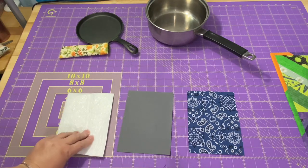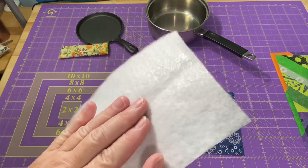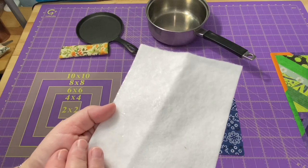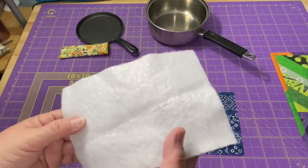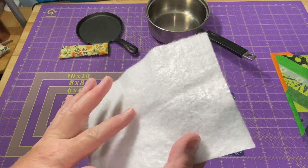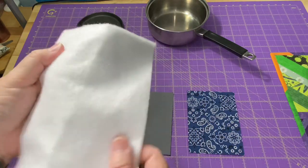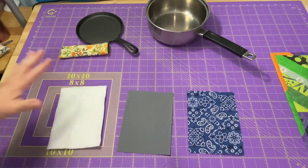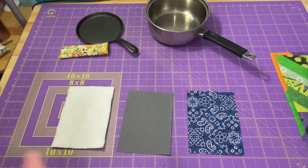I'm going to lay my Insulbrite batting down first. The Insulbrite company says it doesn't matter if we put the metallic side up or the cotton side. We know this is Insulbrite versus regular batting because not only do we see that shimmery metal part, but we can also hear the crinkle-ness. If you feel it works better one way or the other — whether you have the metal side out or in — go ahead and sew it whichever way works for you. I'm just going to lay mine down however it is.